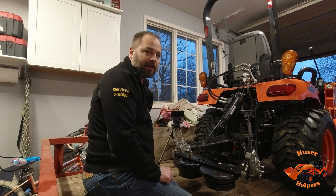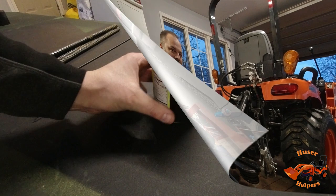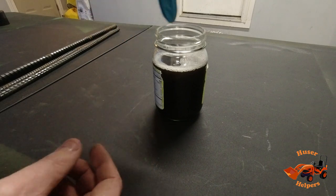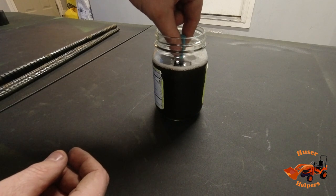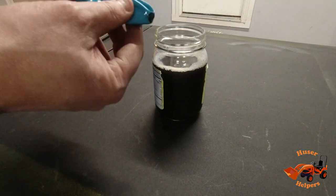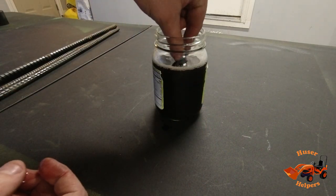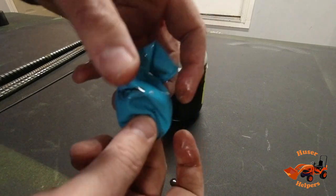I'm gonna see what happens to a rare earth magnet inside of a balloon when I put it into that spent Evaporust — I'm gonna see if it'll collect any metal. What we have here is a jar of the used Evaporust; I've got a stack of rare earth magnets put inside this balloon. I'm gonna drop it into the solution to see if the iron in the solution is attracted to the magnet. Maybe just a little bit right there on the end — it's kind of black, but not as much as I thought it would be.